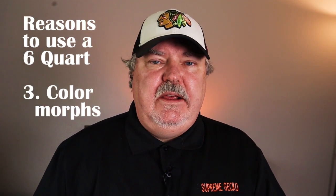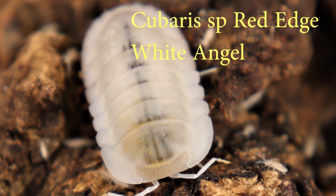The third reason I keep isopods in a six quart enclosure is if I find a different color morph. If I find something different in a culture, I'll isolate those isopods into a new six quart setup.